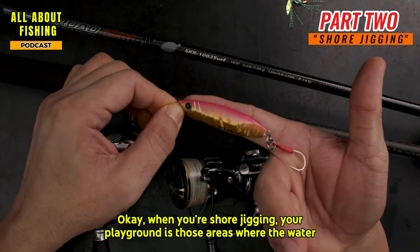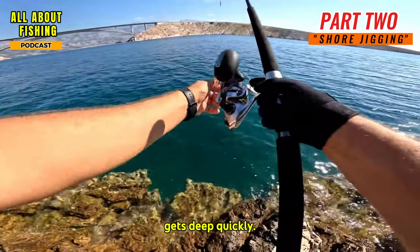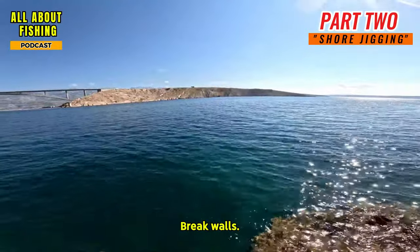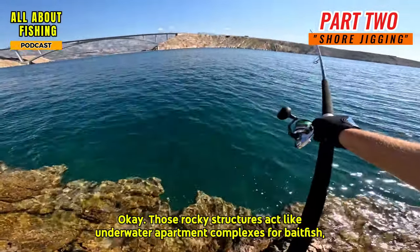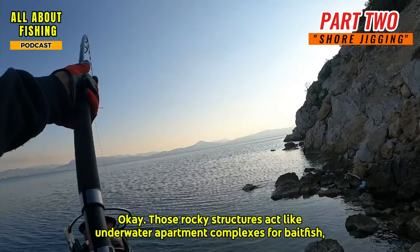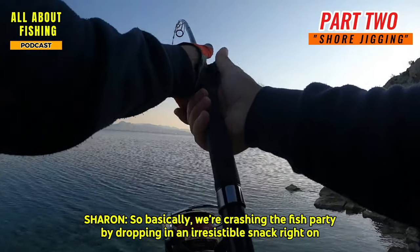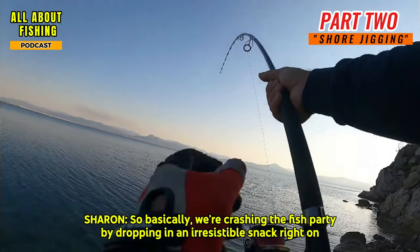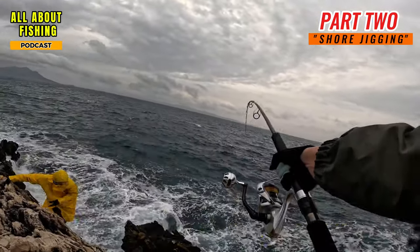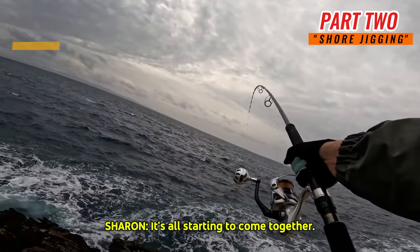Location is key. When shore jigging, your playground is areas where the water gets deep quickly — rocky points, cliffs, jetties, break walls. Those rocky structures act like underwater apartment complexes for bait fish, which in turn attract the bigger predators you're after. And those depth colored lines are your secret weapon for making sure your jig is dancing at the right level in the water column.